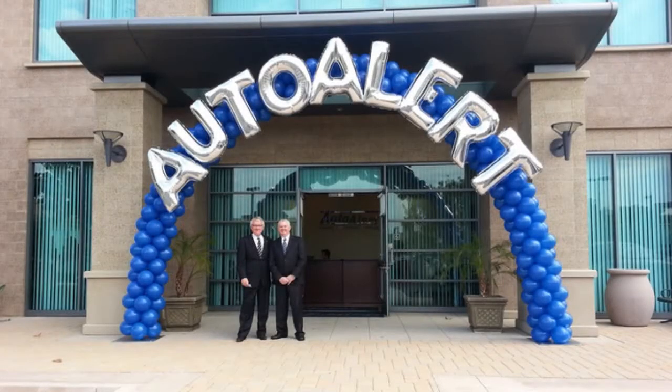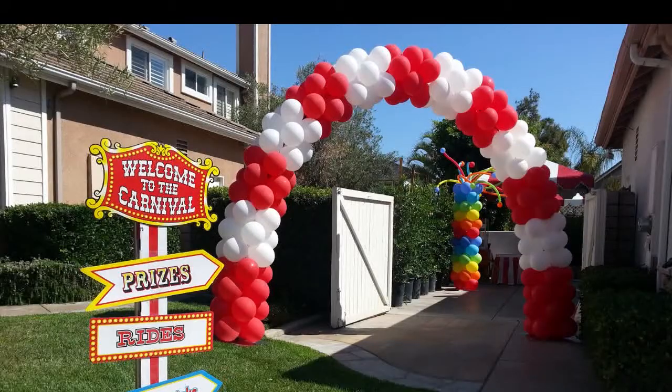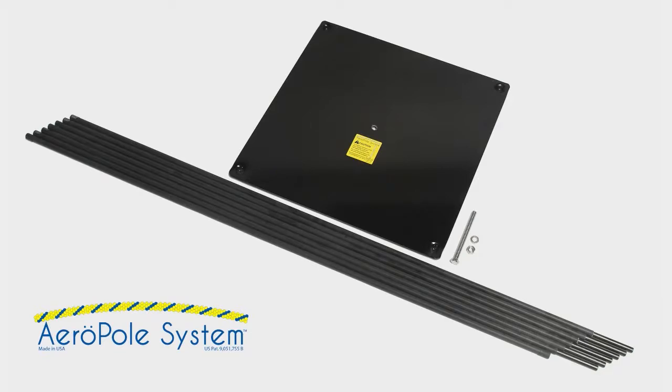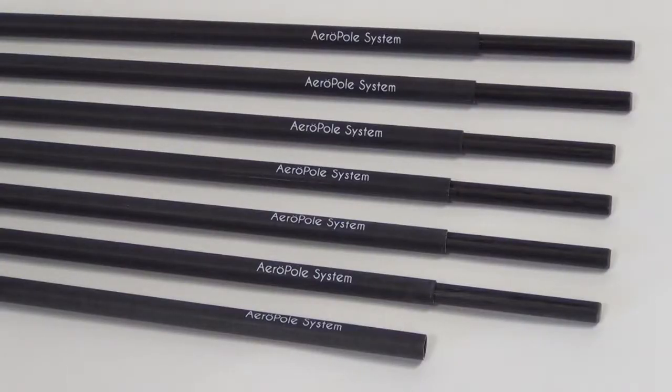The Aeropole System allows the balloon professional to create grand scale arches and columns without the need for helium. The Aeropole System kit contains two base plates with hardware, seven poles — six with a connector pin and one without.